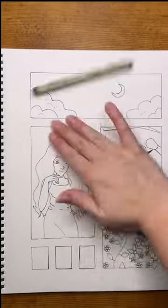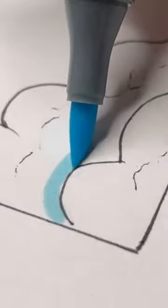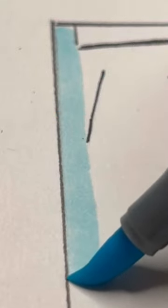Recently, I did a fall-inspired mood board, and now I want to make one for the color blue. I started by making a rough sketch to get an idea of what would work for the layout, and then I started on the actual drawing.